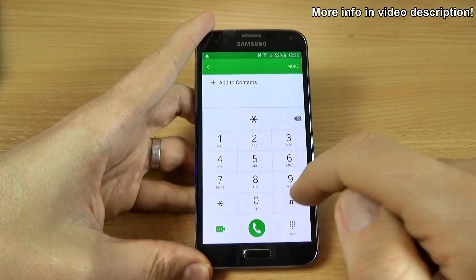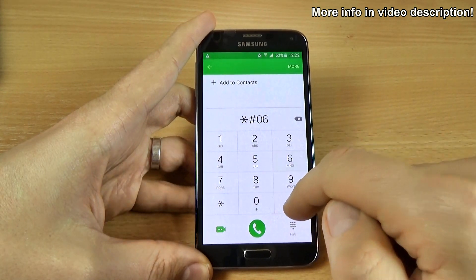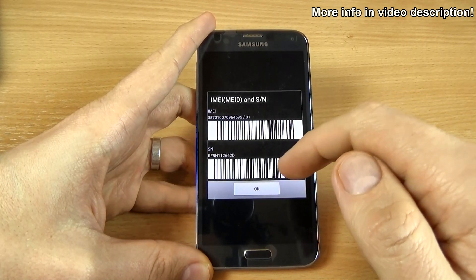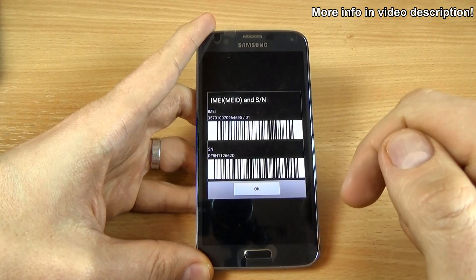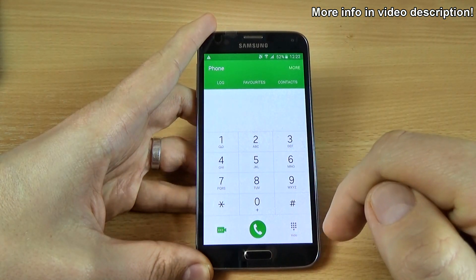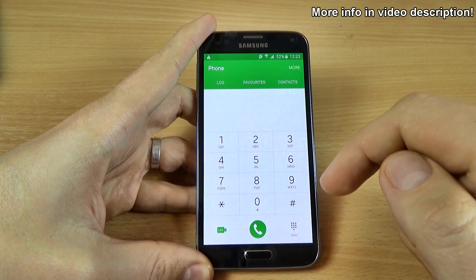Just type *#06# and here we have the IMEI and the serial number of your phone. Click OK to go back and let's try another.